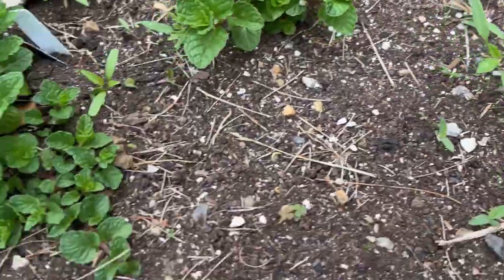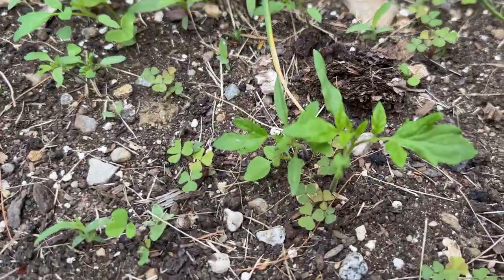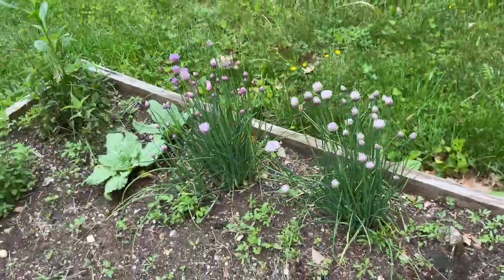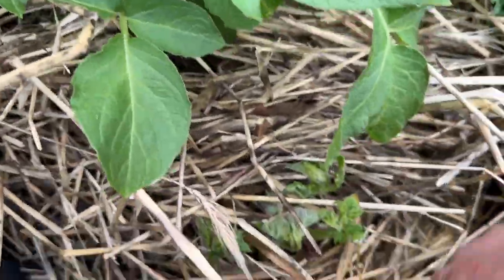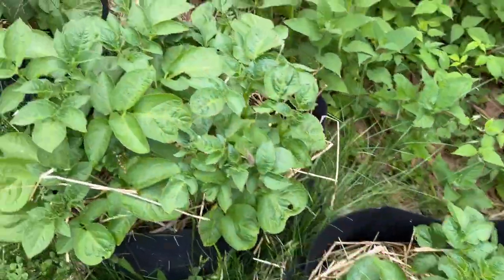We definitely got tomato volunteers out here — lots and lots of them. I'll thin those down as the season goes on, but I'm definitely going to humor a few. I would love to see these grow in. I think they're cherry tomatoes. Look at that — got some nice big healthy plants in here and one that's just starting out. Happy birthday, baby!